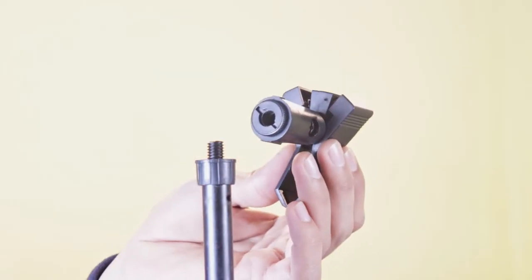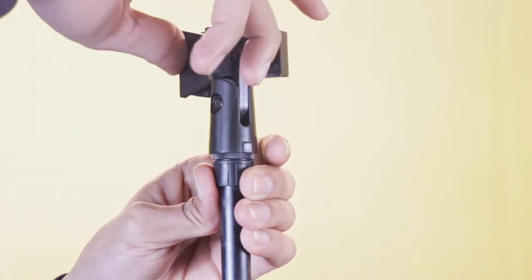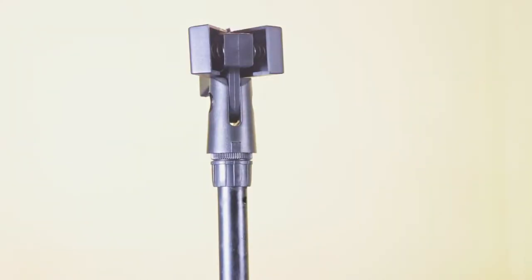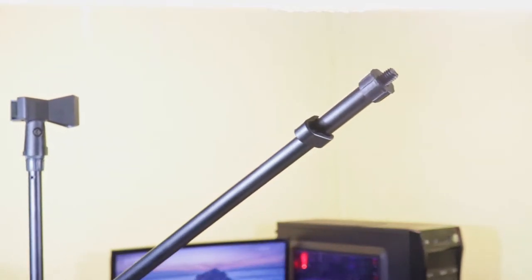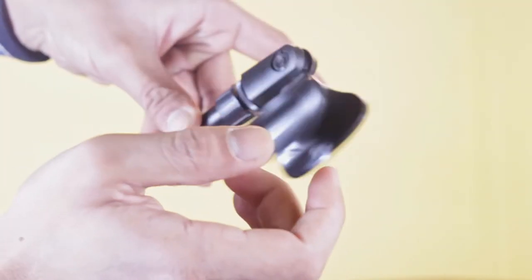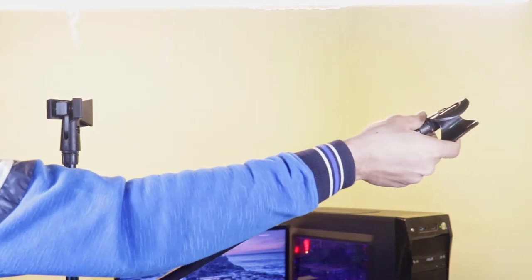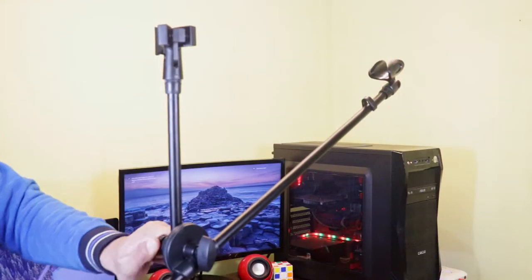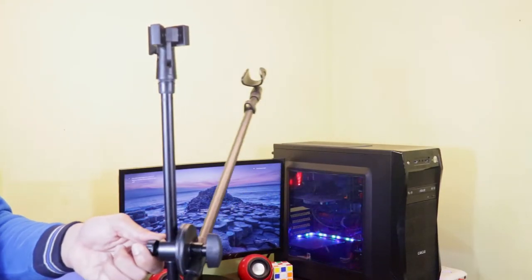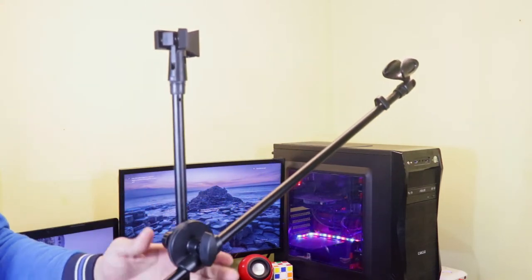Now let's move to the included accessories — these are microphone holders. This one goes to the top here, and the other one goes to the arm. Both use a very simple screwing mechanism so it's very easy. The holders are facing the wrong direction, so for the boom arm you can simply rotate it, then move the entire arm to align with the top mic holder the way you want.